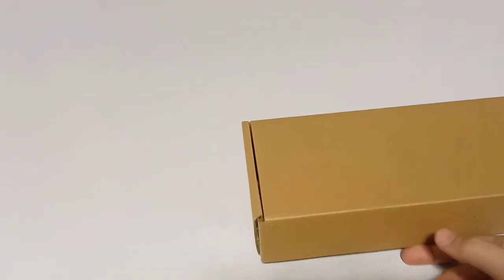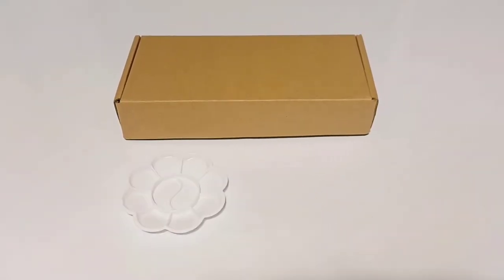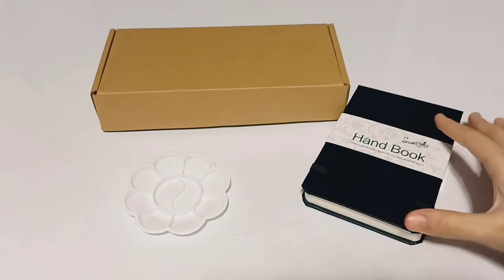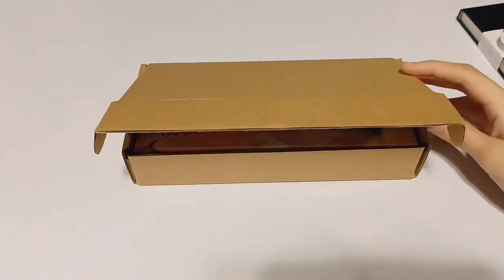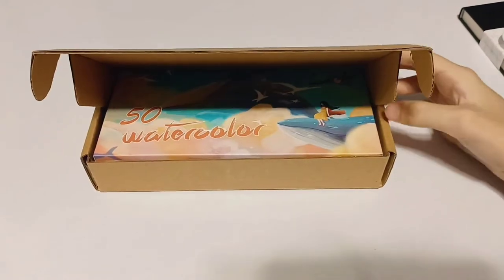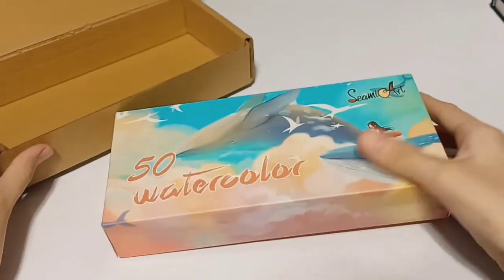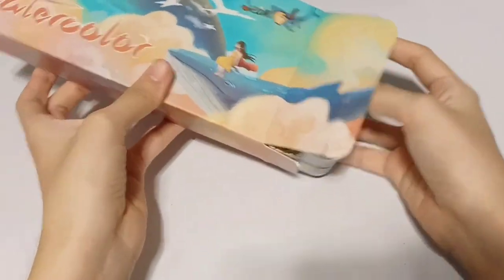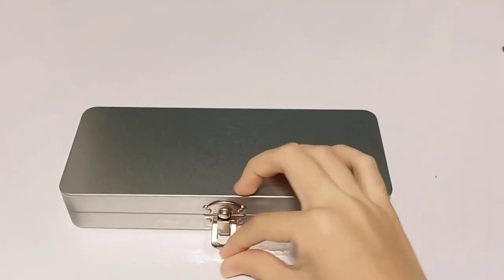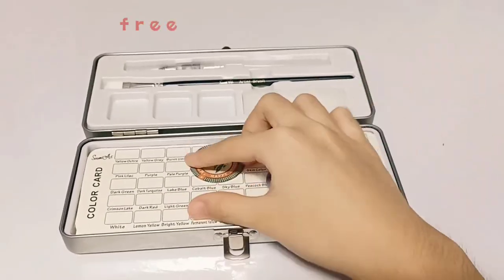Hi, I'm Mark and I'll be sharing my Simi Art 50-piece watercolor unboxing video. It has a freebie of a small palette, and I bought the handbook or mini watercolor pad separately. I'm opening the box right now. It comes with bubble wrap, then another box, and finally the tin box which has a lock. It also has free stickers as freebies.